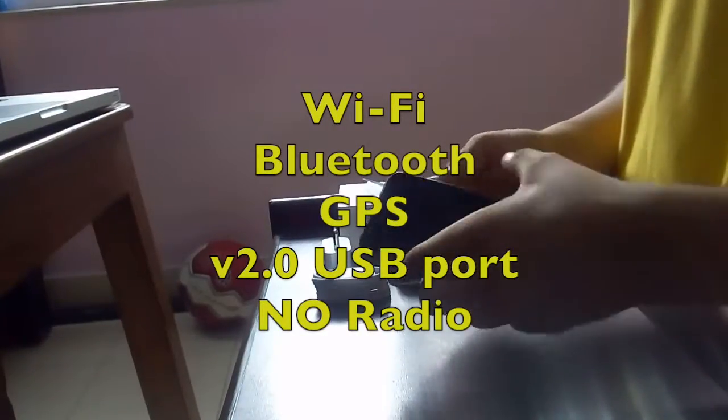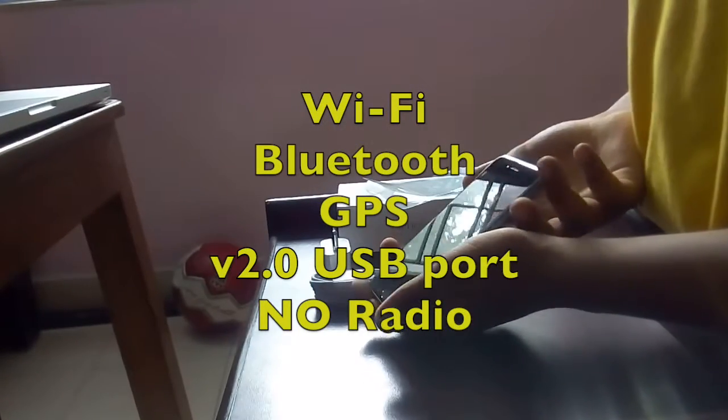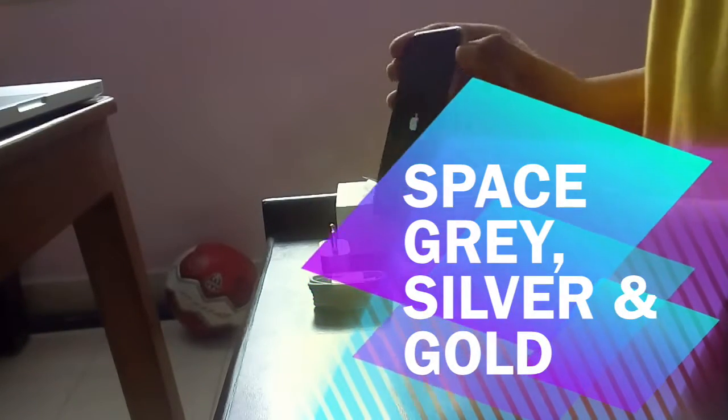It has Wi-Fi, Bluetooth, GPS, a USB 2.0 port, and no radio. It is available in three colors: space gray, silver, and gold.